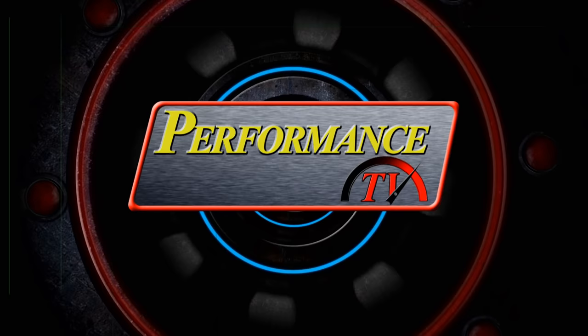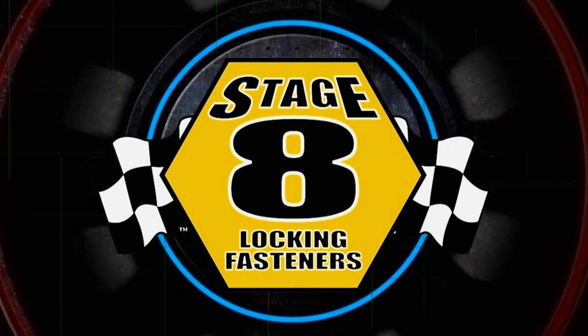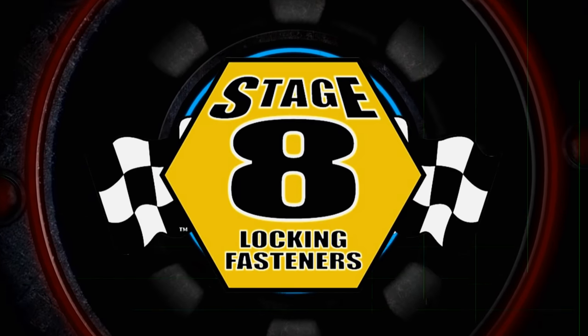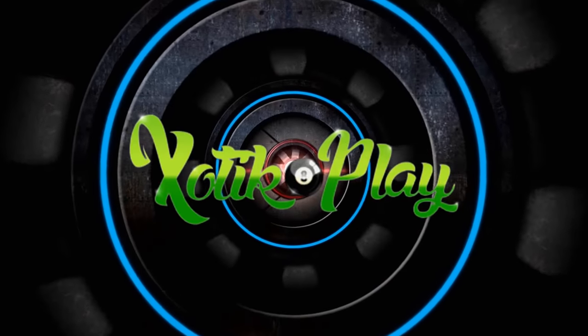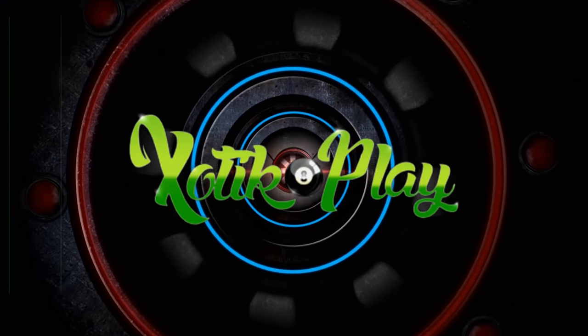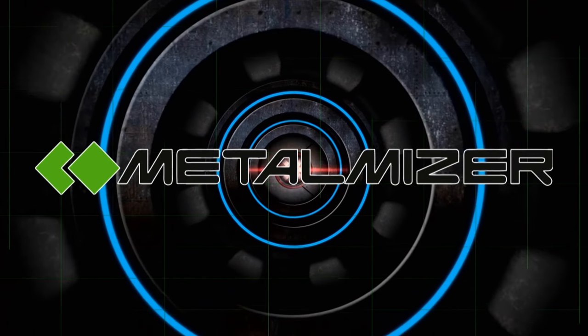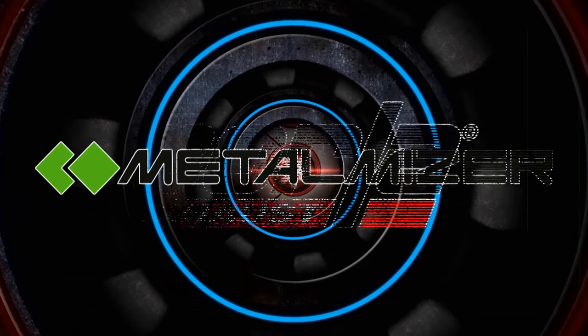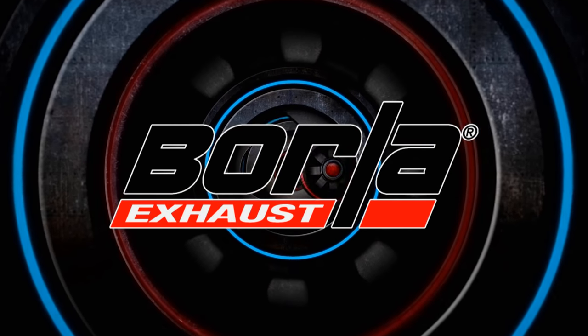Performance TV is brought to you by Stage 8 Fasteners, home of the world's best locking header bolt — for more information go to Stage8.com. Exotic Play, pool table installation, service, and repair. Metalmizer, vertical bandsaws and blades. And by Borla, the world's most winning exhaust.